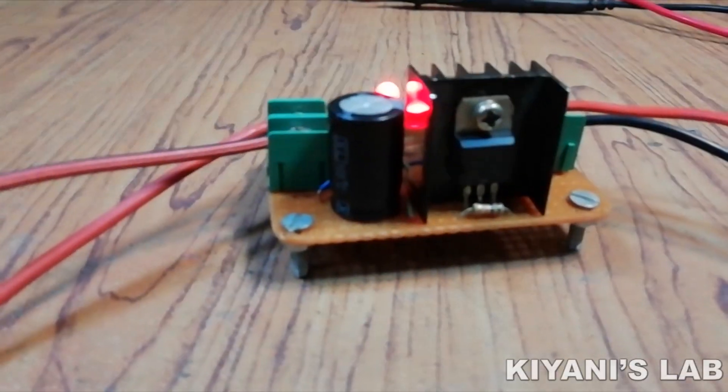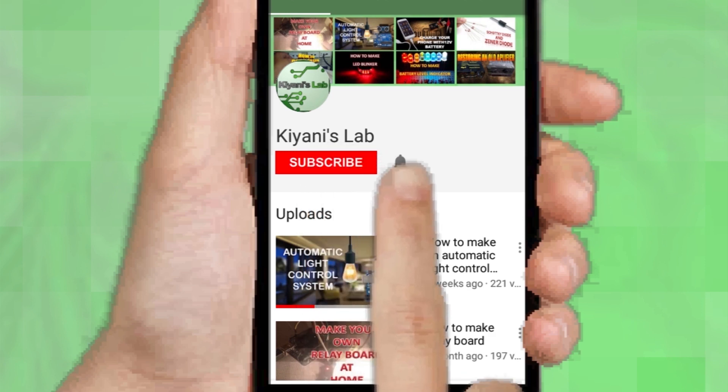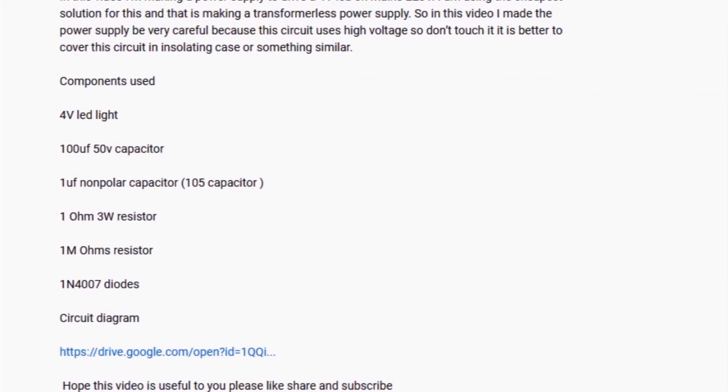So without further ado, let's start this video. If you are not subscribed to my channel then do subscribe and don't forget to press the bell icon so you can get notified about my new videos. Follow me on Facebook and Instagram. I have a second channel cannytech, do check it out as well. Subscribe and support it. All the links are in the description.